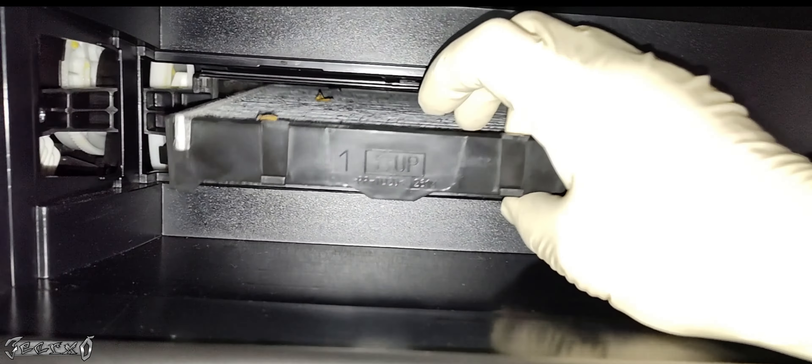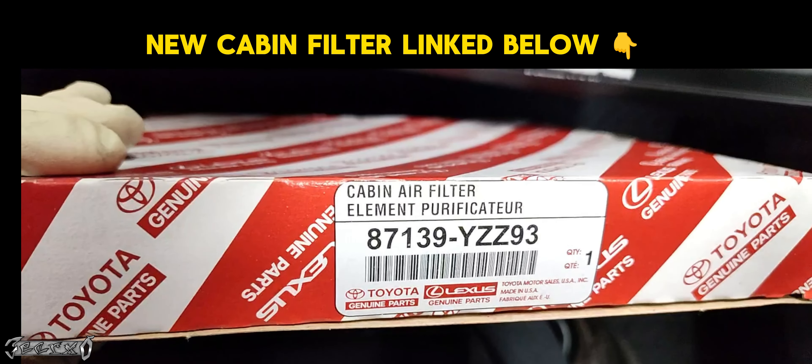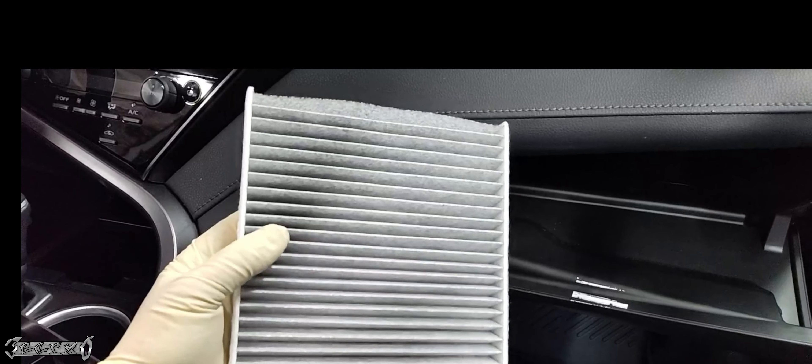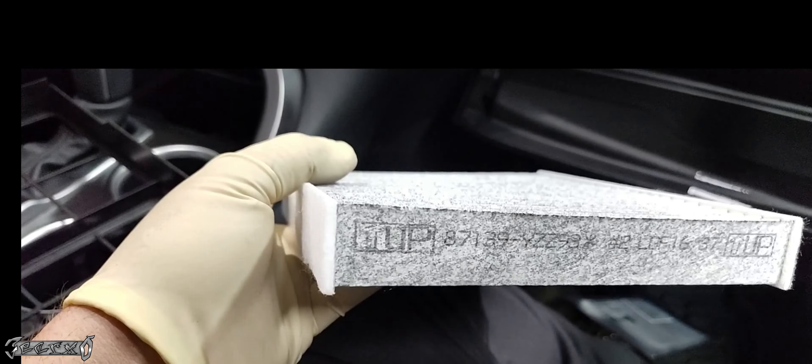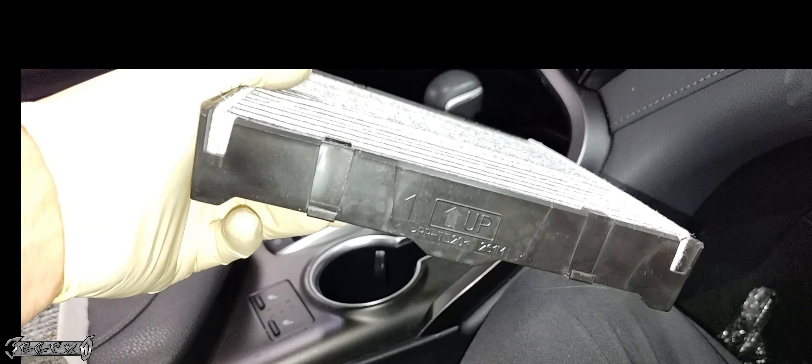Pull the tray out — notice it has an up arrow on it as well. When you get an OEM filter replacement, it'll have an arrow pointing up on the filter, and you put it in with the arrow pointing up. Here's my OEM replacement — I'll link the part number below. Note: some aftermarket filters have an arrow pointing down without the word 'up.' If it just shows a down arrow without saying 'up,' install it with the arrow pointing down. This OEM filter has the word 'up' with an arrow pointing up, so we'll install it that way.